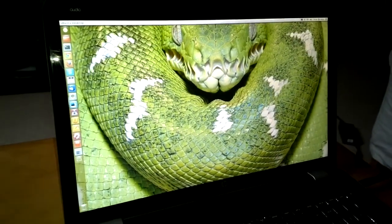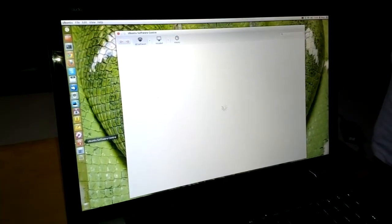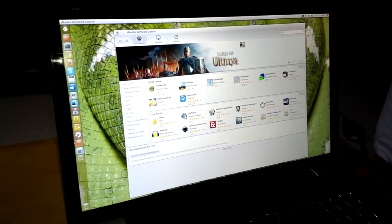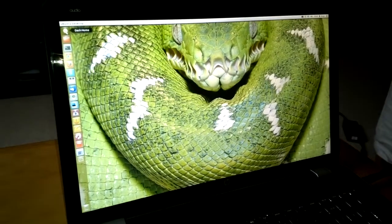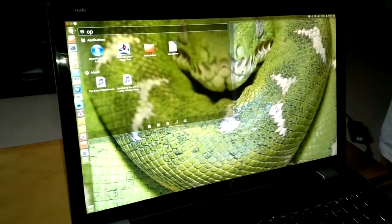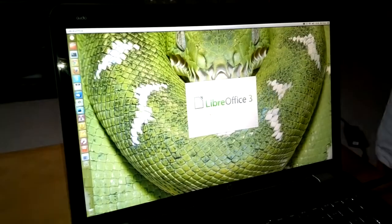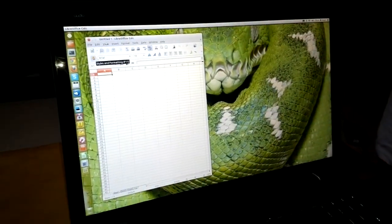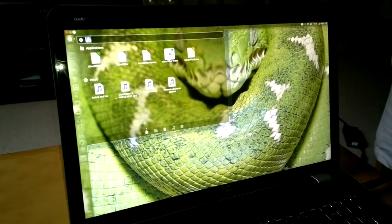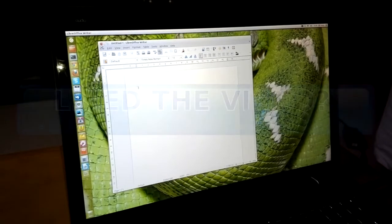Then Ubuntu Software Center. There is a password — we are going to open it. Now LibreOffice Calc — open it. So that's it really, I think it's much faster.